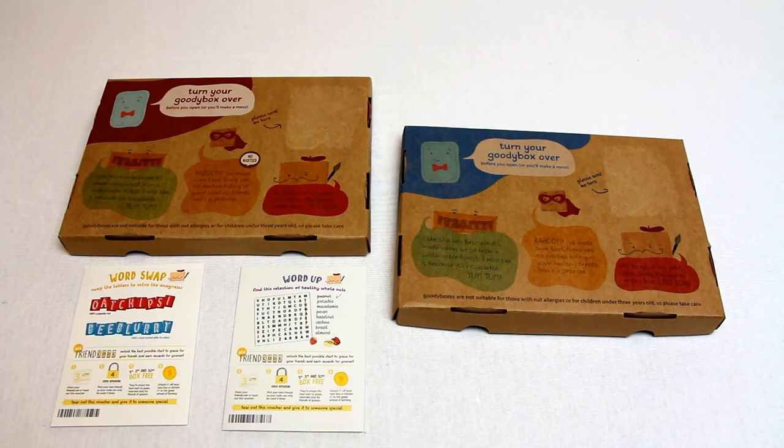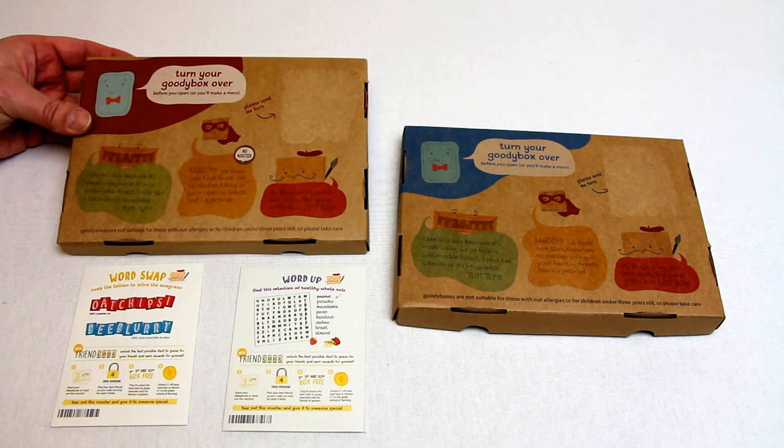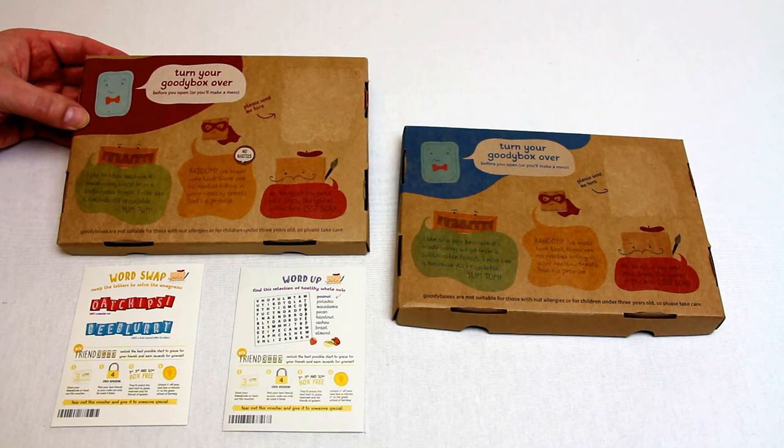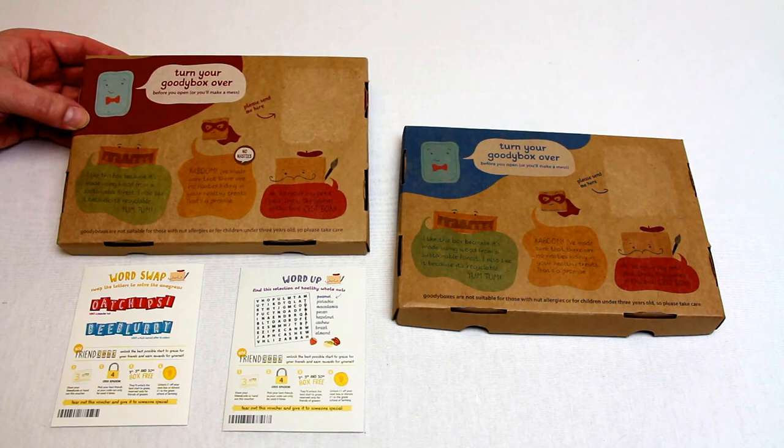Just to end, I wanted to let you see the other kind of information you get on the info card supplied in each box. Here's a word search. This is the back of the box - as you can see, it quite clearly states that it's a letterbox size, made from wood from sustainable forests, no nasties inside, and that they think you can enjoy it. And for those struggling over the 'Oat Chipsy' anagram, the clue was a popular nut - and the answer is pistachio. Thank you for watching.